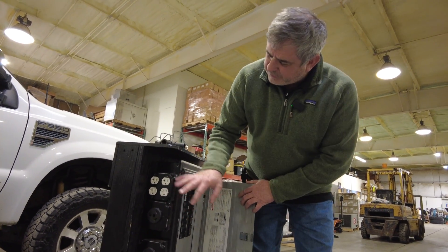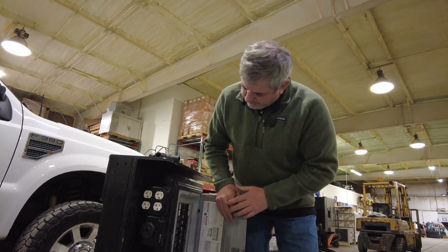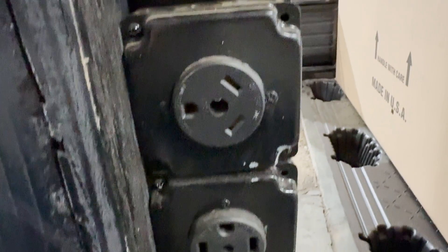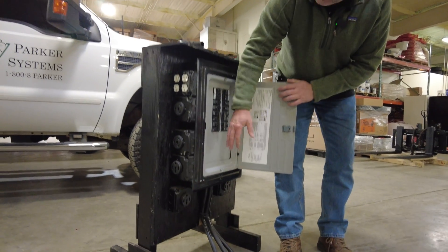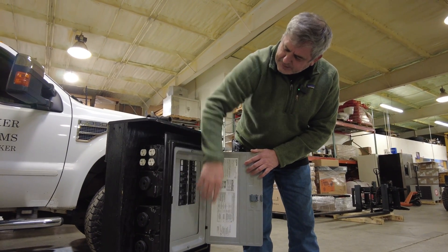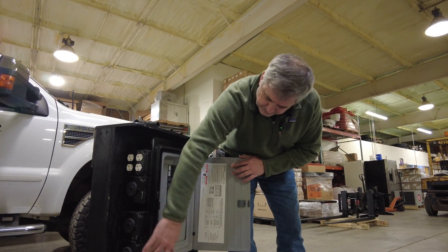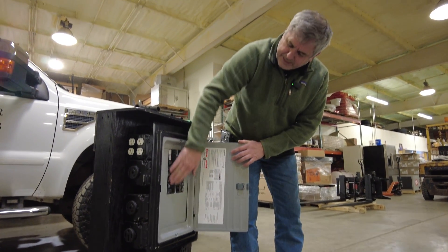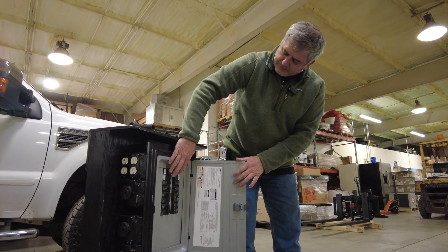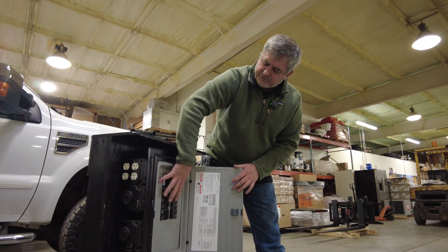So what we did is pretty unique. On each duplex outlet, we cut it so that each receptacle is actually its own 20-amp circuit — represented here by four individual 20-amp breakers. We also put two 30-amp RV outlets on one side and two 50-amp RV outlets on this side, with two more on the other side. The layout mirrors the panel from both sides for symmetry, giving us eight Edisons, four 30-amp RVs, and four 50-amp RVs on the same panel.